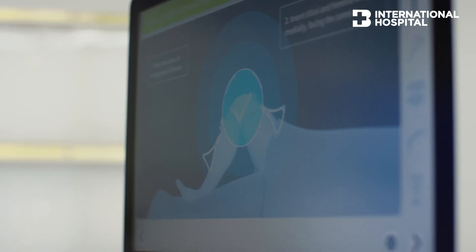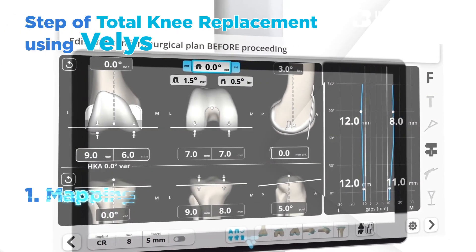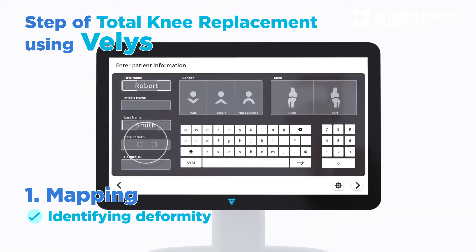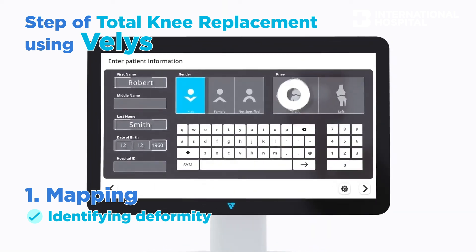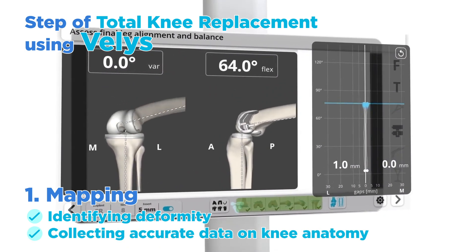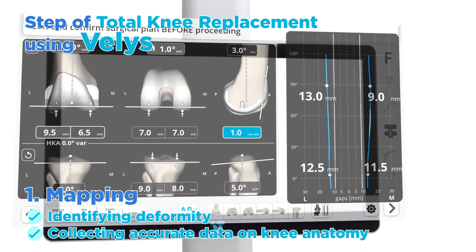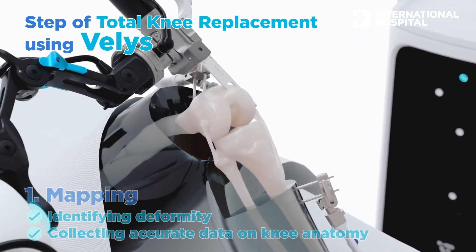We start with the incision, then we proceed with the mapping or morphing. The robotic system helps us to identify and locate the deformity of the bone. Because each patient has different bone morphology, the robotics can help to correct the data points — normally the system can correct around 2,000 data points in each knee, helping the surgeon plan the bone cut according to each patient's bone morphology.